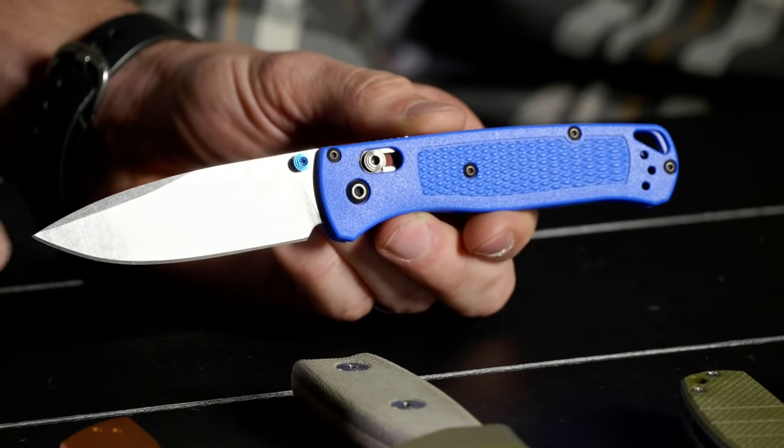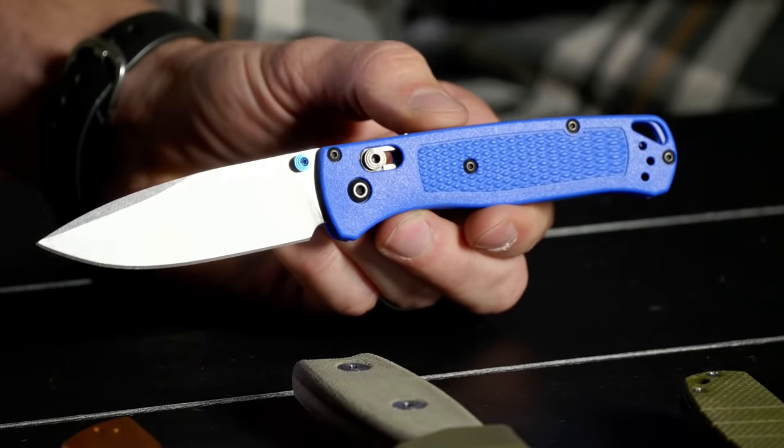It's an awesome knife. You're an Axis lock guy as well, right? You were saying you have like a dozen Griptilians or more — why do you collect so many? It's just a perfect knife. It's light, the Axis lock makes it smooth, the edge is outstanding, the S30V steel — winner, love it.